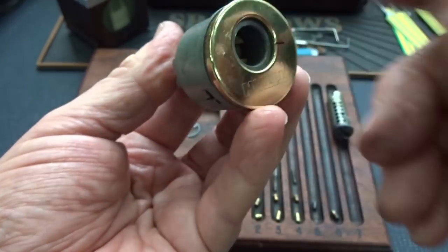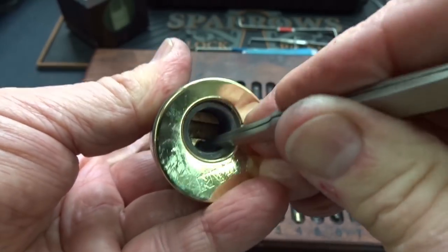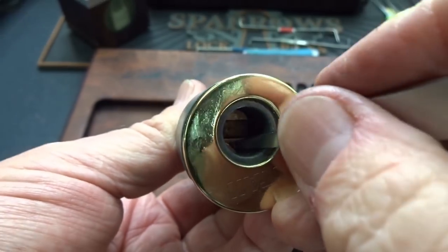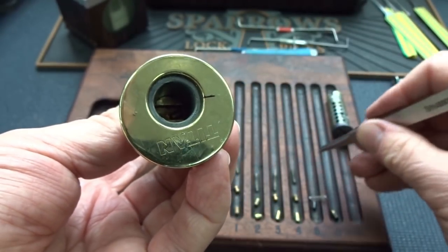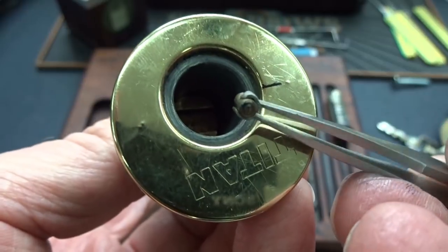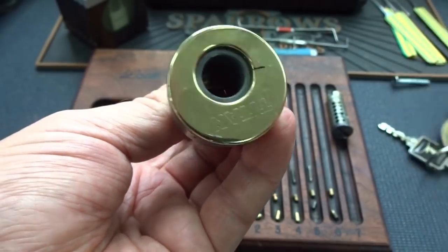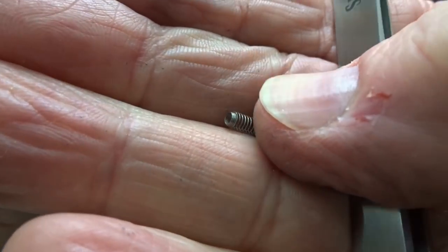Let me see if I can just push that plunger back down and get our follower past it. Nope, he doesn't want to go down. All right, we've got to keep going in this direction. Okay, we are on five — there's the spring. That's just dirt on the bottom, so standard pin in number five. And the last one, standard pin in number six, and a very tiny little spring — that's probably why I didn't feel him.